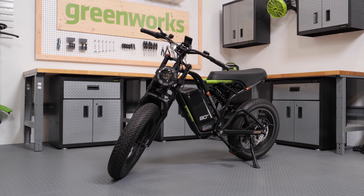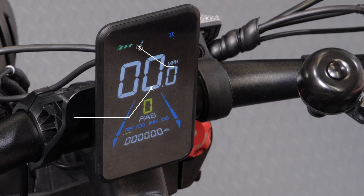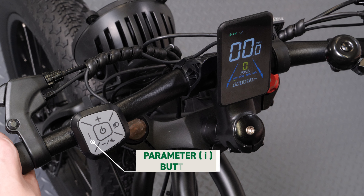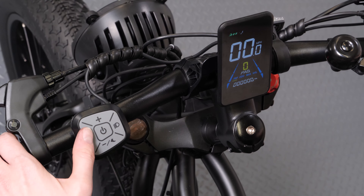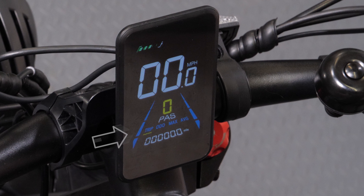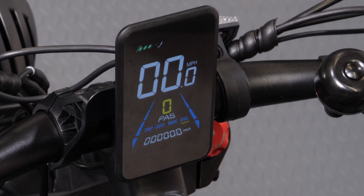The e-bike has an LCD display with multiple functions. The display will show your speed and remaining battery life. Press the parameter button on the left to select different functions of the display interface: trip distance, odometer, maximum speed, and average speed.